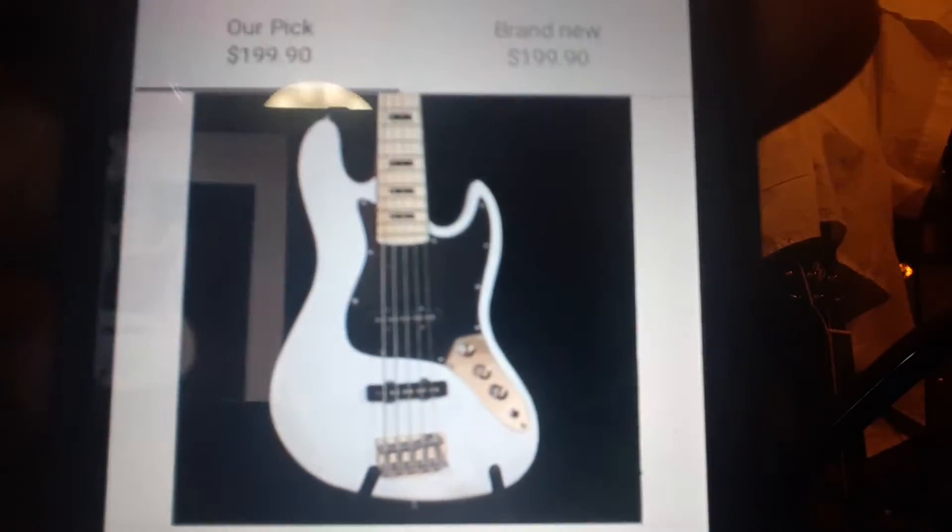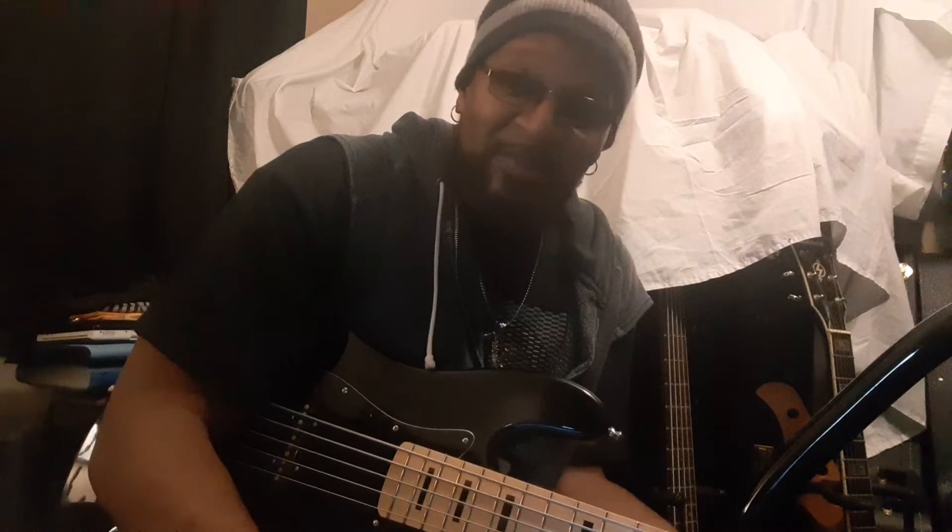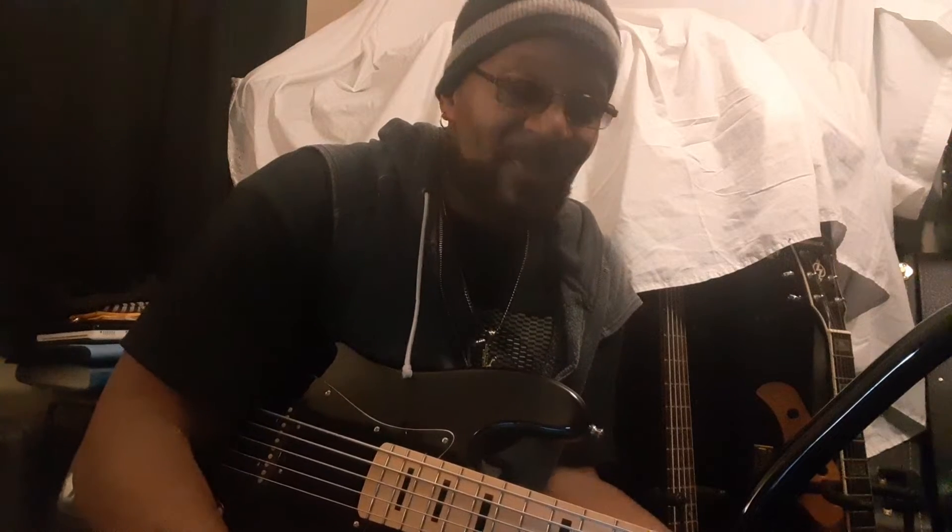This is what you see when you go on eBay. Y'all probably can see that. And they're giving you a deal of the century — at least you think so. What they do is give you a price that you can't beat. They say it's the last one. It's not the last one. They probably got a whole warehouse. These basses are sitting there waiting to go across the globe for $200.